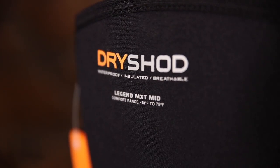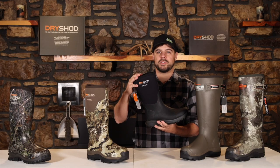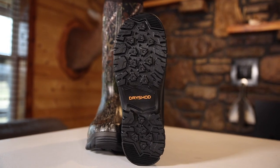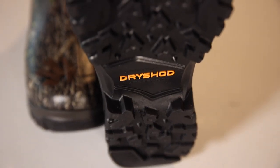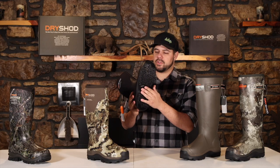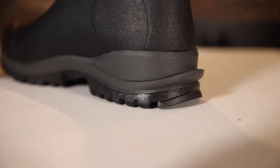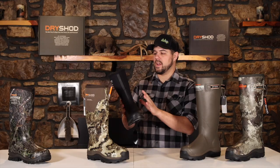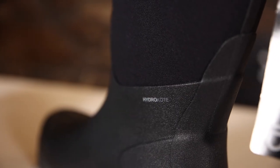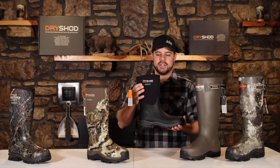Another boot that's a little bit different but at a better price point is the Legend MXT. This is a mid version — it also comes in a high version. It's got the MXT cupped outsole again for a rugged grip on all kinds of different terrain, the steel shank for extra support, and a nice easy on and off larger heel kit. Any of our boots that have the neoprene have our Hydrocoat technology, so it's going to repel water from day one for the life of the boot. The comfort range again is negative 10 to 75 — a mid-range boot.